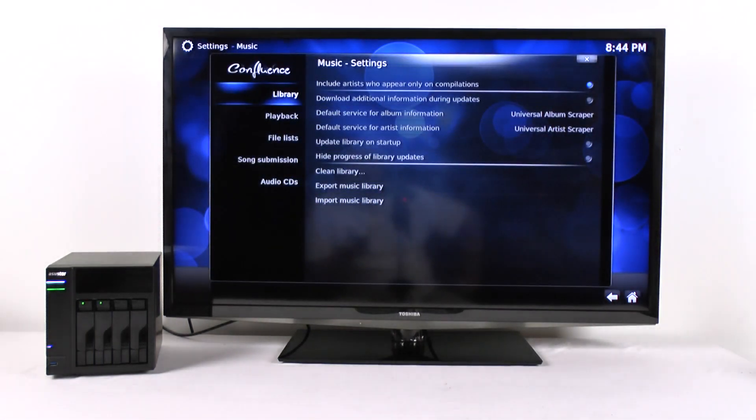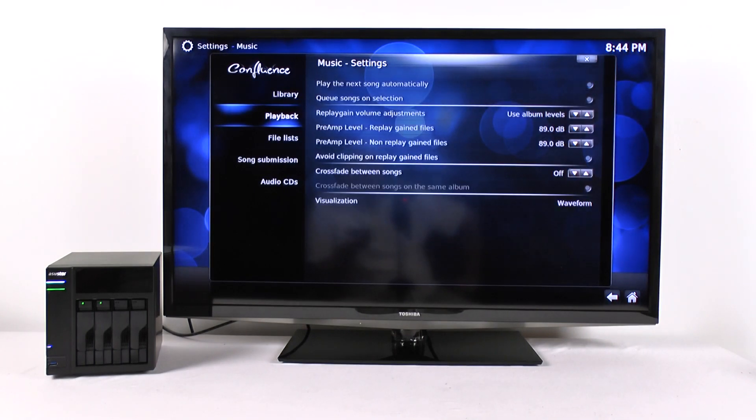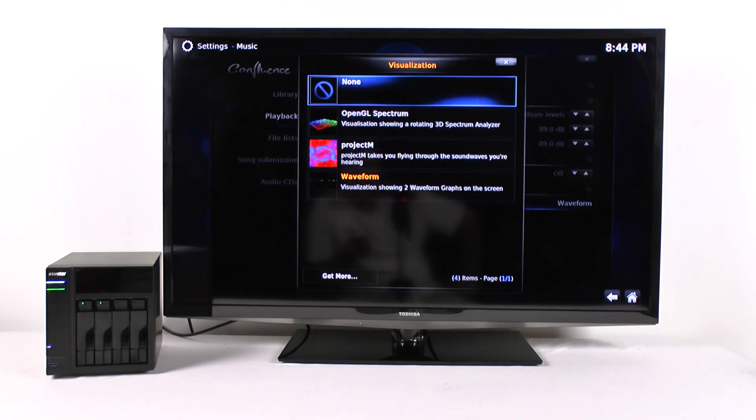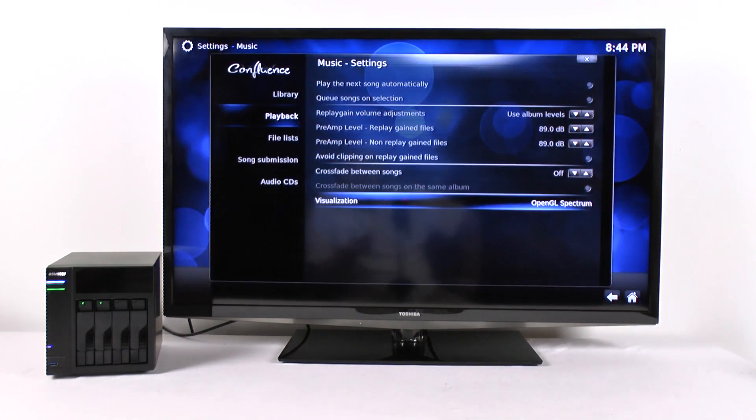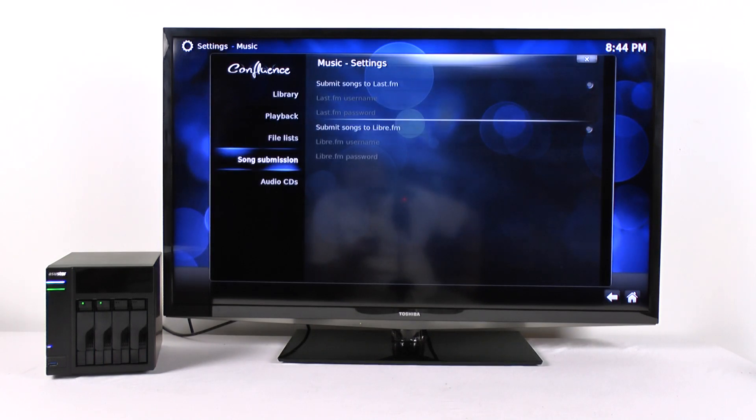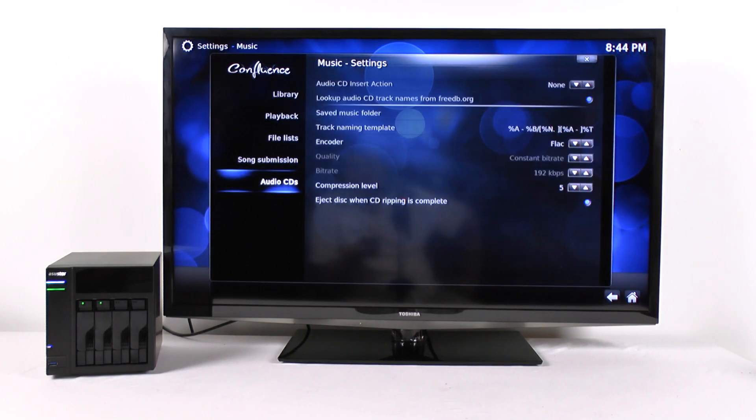Music settings include how your library is set up, how your music is displayed, different volume adjustments, crossfading between songs, different visualization screens while it's running. There's also tagging — that's always a nice feature.